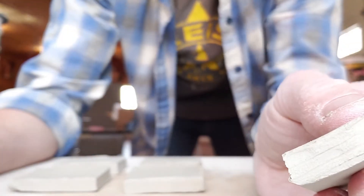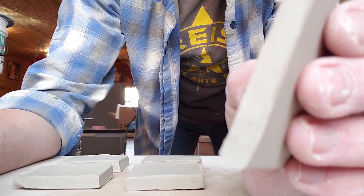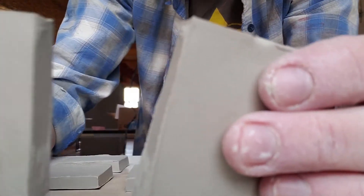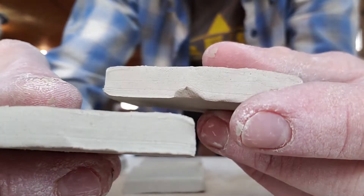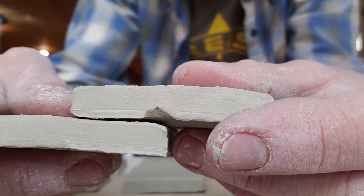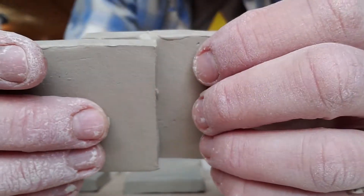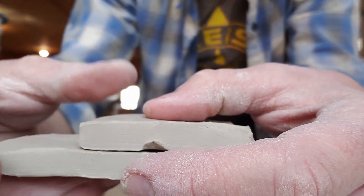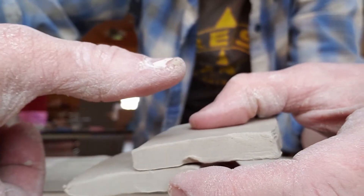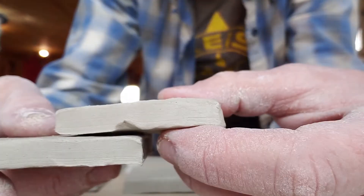Speaking of joinery, I wanted to show you a couple of other examples besides the lap joinery. As a refresher: a lap joint is when you take two pieces of clay and slip and score them together so they overlap each other — that's why it's called a lap joint. It doesn't matter if it's a little thinner or thicker. When you're doing anything with clay, a rule of thumb is your clay shouldn't be any thicker than your thumb — we don't want things blowing up in the kiln.